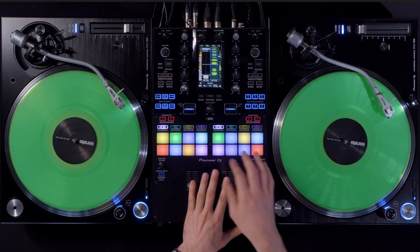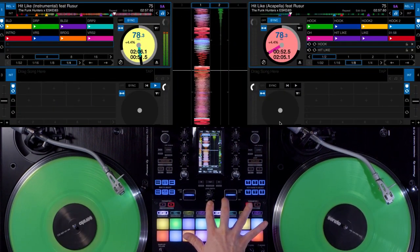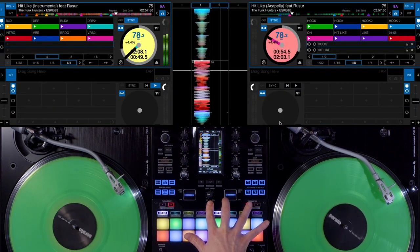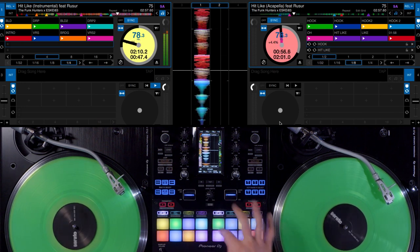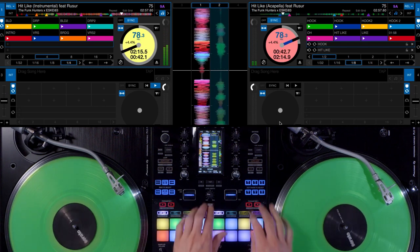What also comes in really handy is if I press shift and the inside parameter buttons, I can key sync tracks to each other. And I can turn it off again by hitting the same combination again.